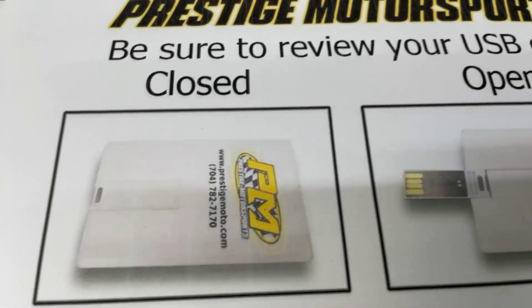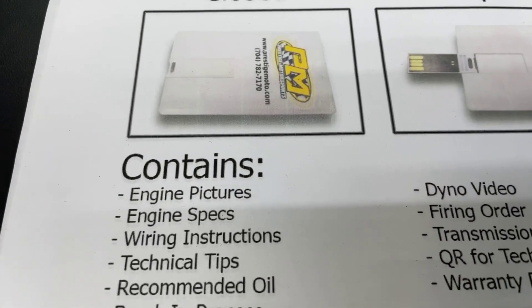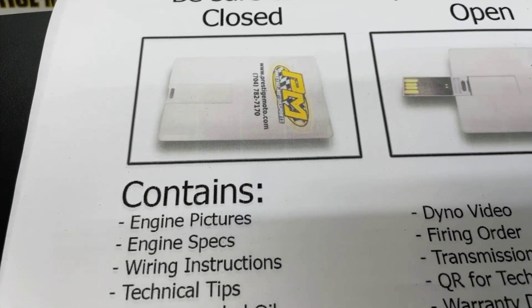When you receive your engine, you'll find a USB card — full of technical information. It's got your engine build specs, dyno video, and a lot of tech tips, so we highly recommend you plug it in and watch it.